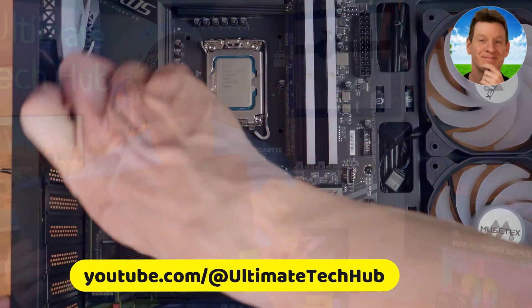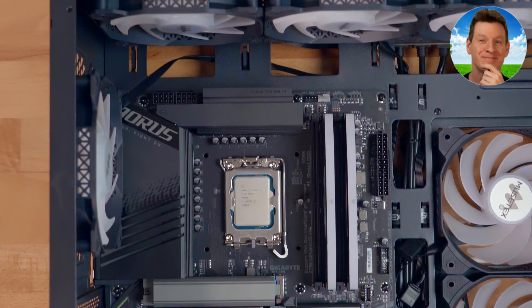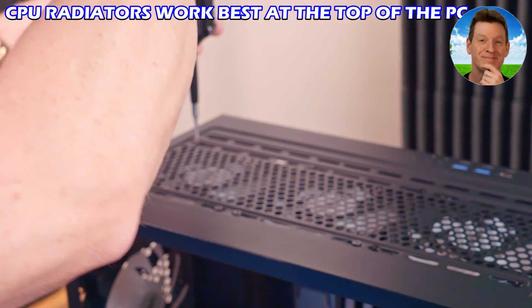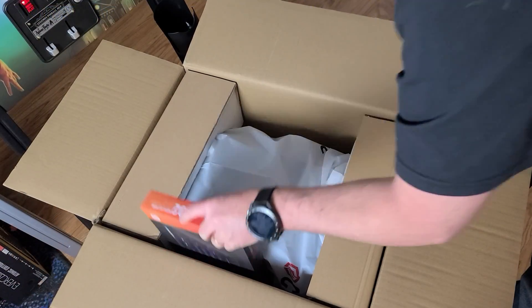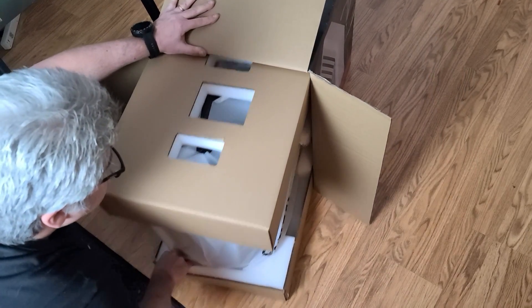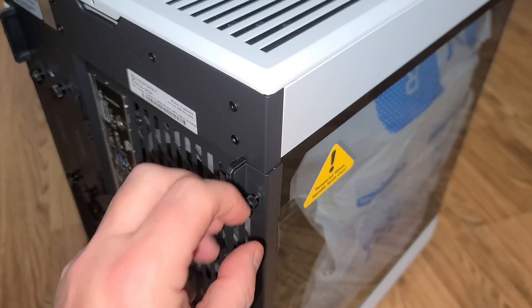If you decide to build your own, I'd highly recommend checking out videos from Ultimate Tech Hub. Mike has some excellent tutorials on building your own machine, quality video productions, and very thorough explanations. You may be wondering why I went the pre-built route — a good bit of that has to do with the time it takes to order all the components, put everything together, update the drivers, and get things running smoothly.